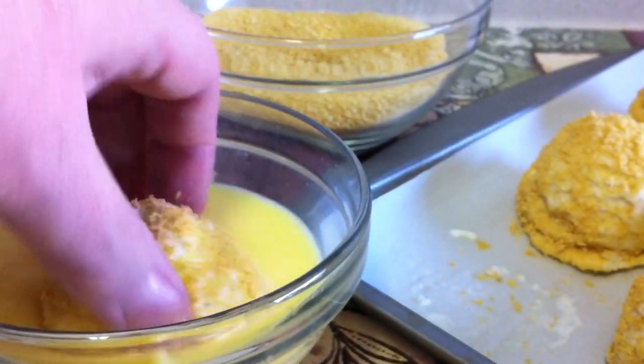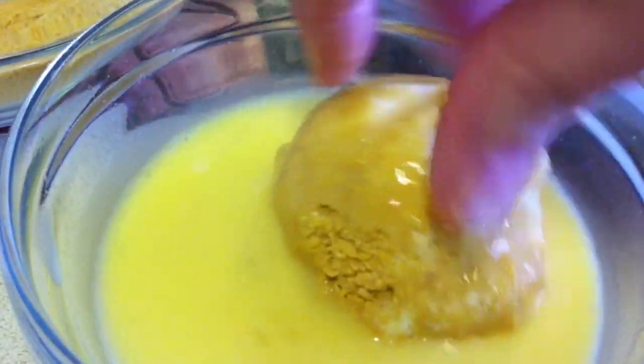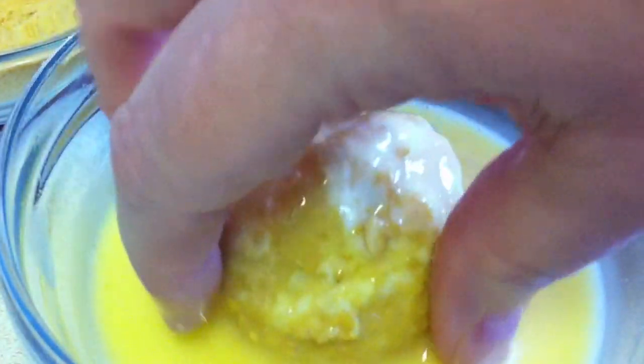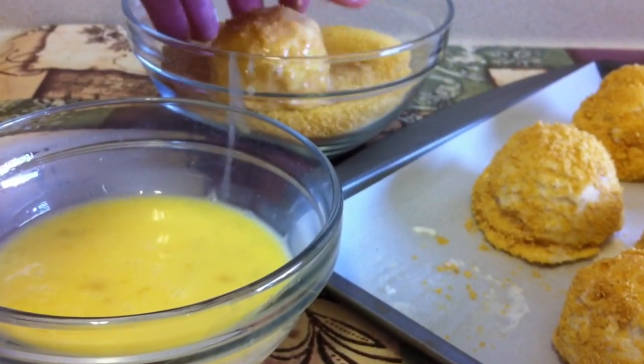Dip the ice cream scoops into the egg mixture, making sure to coat them well, and then roll them in the cornflake mixture again.